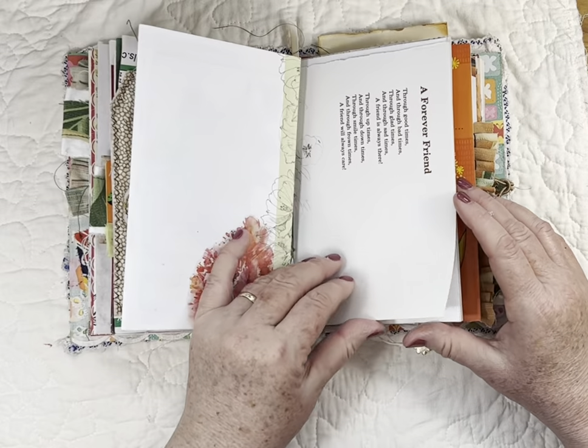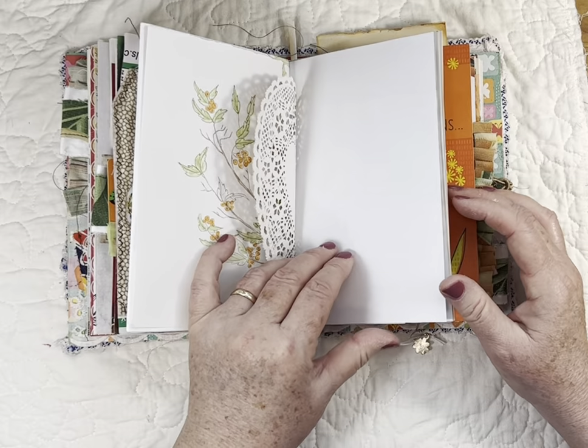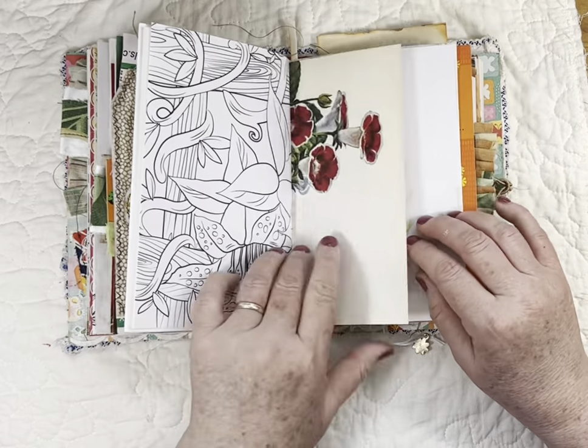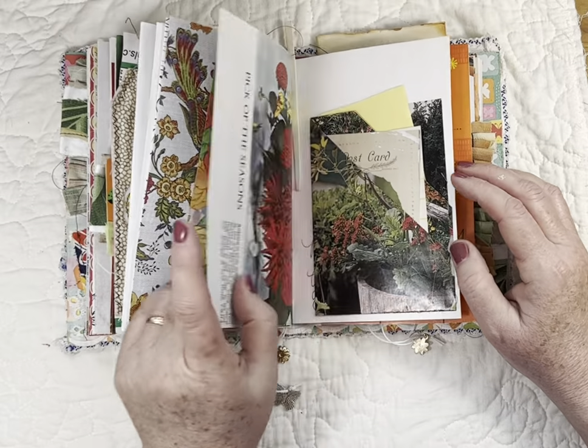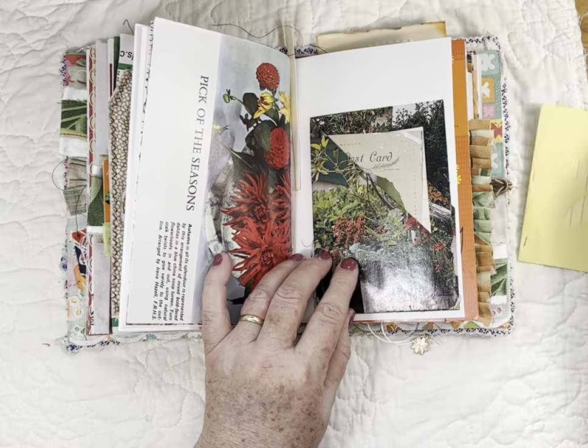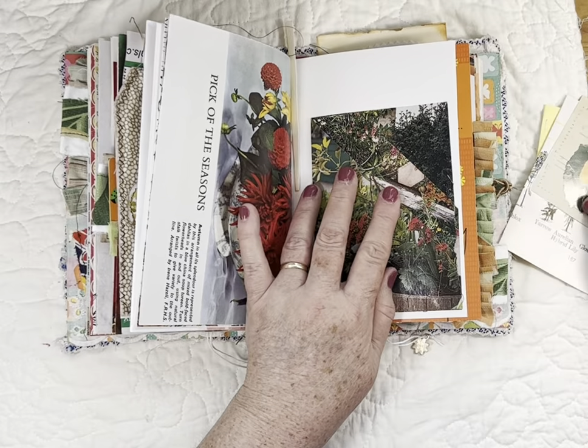That flap folds down and you've got all this writing space. Here's the other side of the signature — the other side of that heart — and some stenciling here. This is a pocket made out of a magazine page that had all this different gardening content.